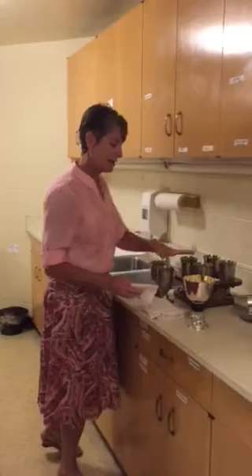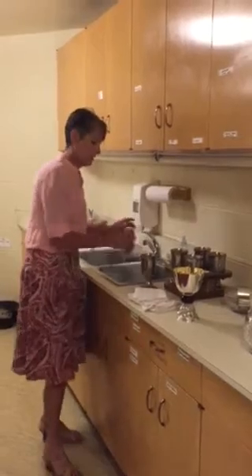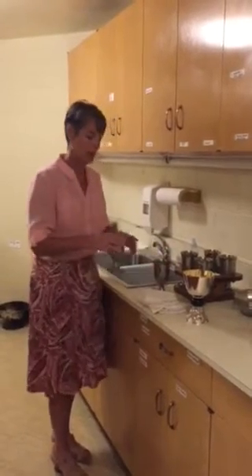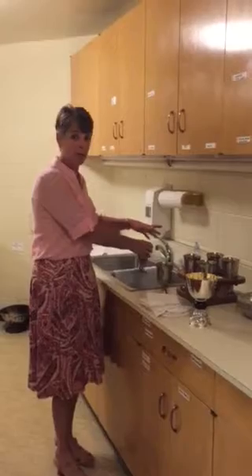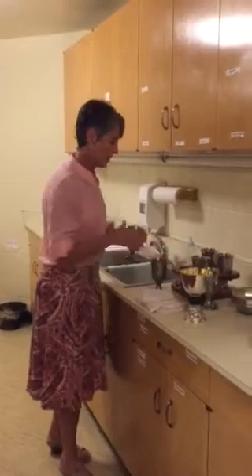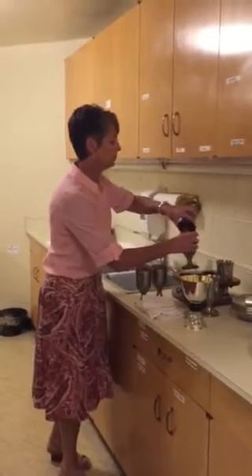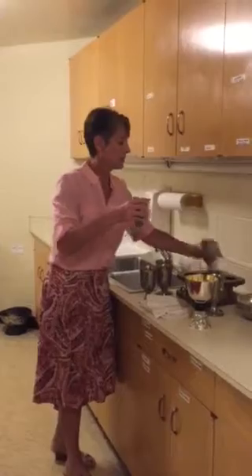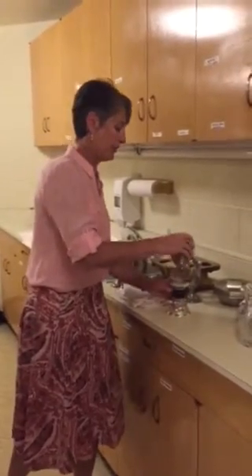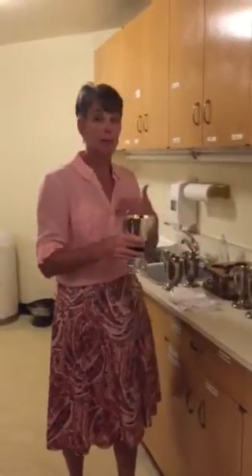To purify the cups, add a little bit of water to one of the cups, swish it around, and then transfer it to the next cup and do the same thing. If you would rather put a little bit of water into each cup, that's fine. Take each one, purify the cup, and then since I put the crumbs from the low gluten host in the chalice, I'll go ahead and pour that in there, swish it around, and then consume it.